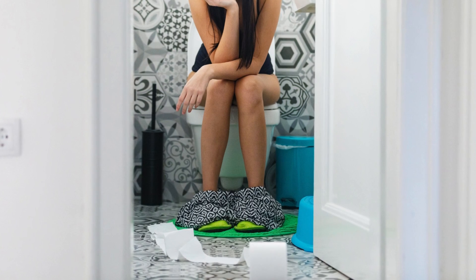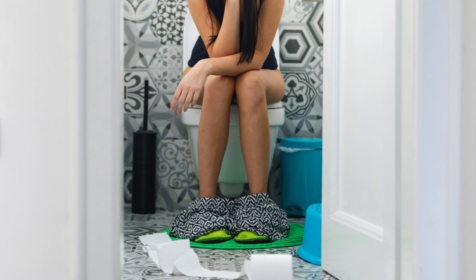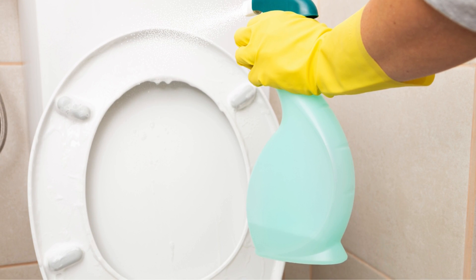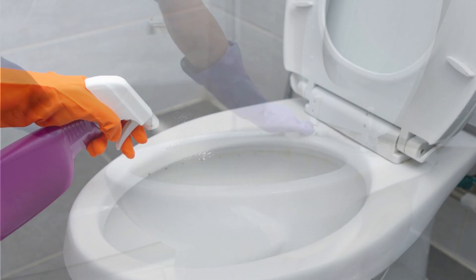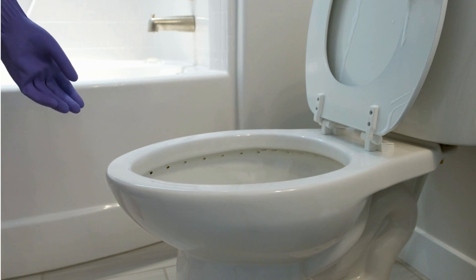The toilet seat should never be neglected — it is, after all, the area of the toilet that actually comes in contact with people. Therefore, it requires careful cleaning. Lift the seat and spray the seat, the inside of the lid, and the rim of the toilet bowl with the bathroom cleaner. Wipe down the rim, seat, lid, and hinges on the back of the toilet seat.